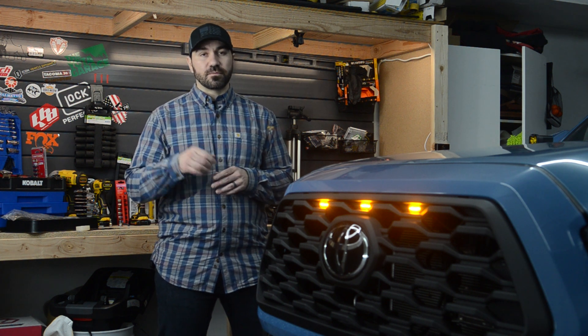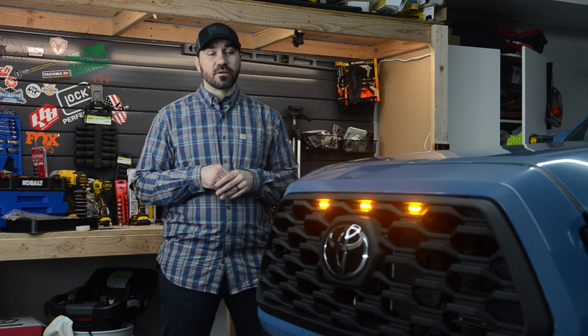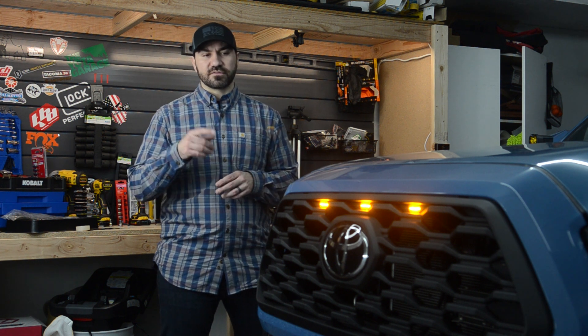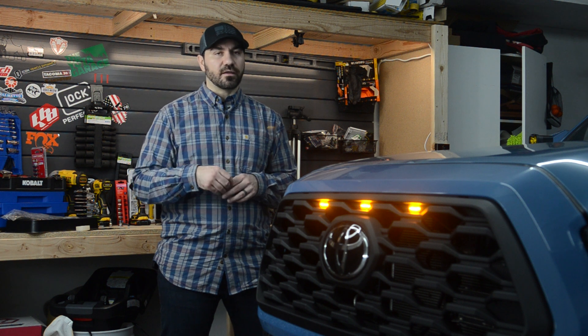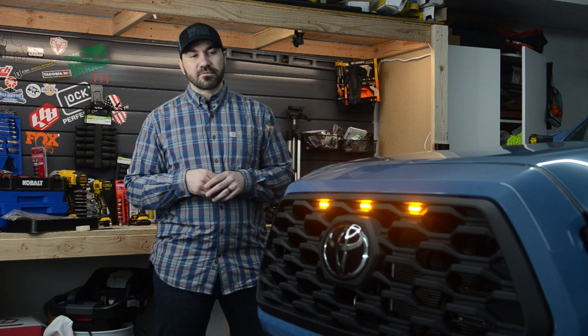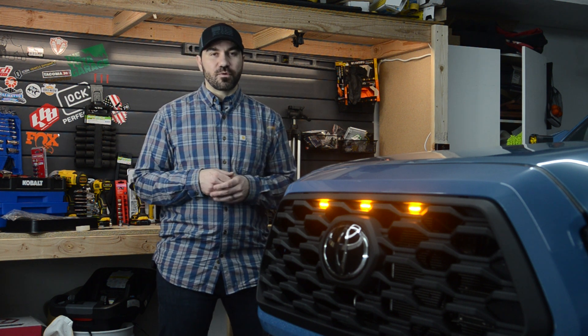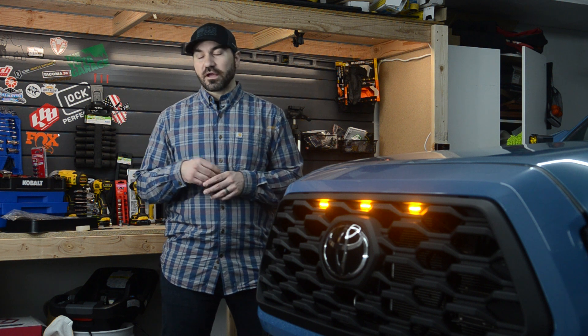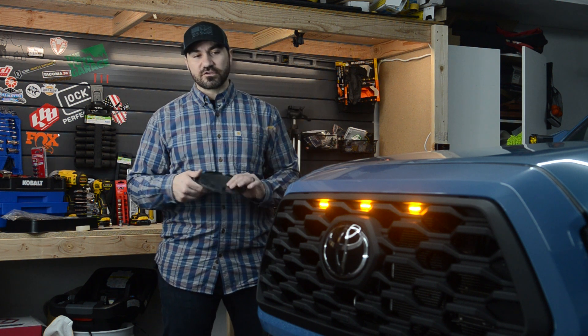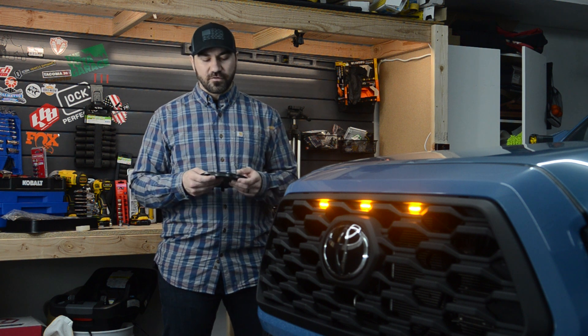Now the one thing I do want to address is the issue that people are having with the TSS sensor, and I had it as well. So essentially this grille does come with its own little Toyota emblem. I threw that in, took the truck out and of course we got some errors — essentially the adaptive cruise control or the radar were not working with the emblem. So my fix was very simple: I just pulled out the emblem that came with the grille and I threw in my OEM one, and it fixed the problem right away.